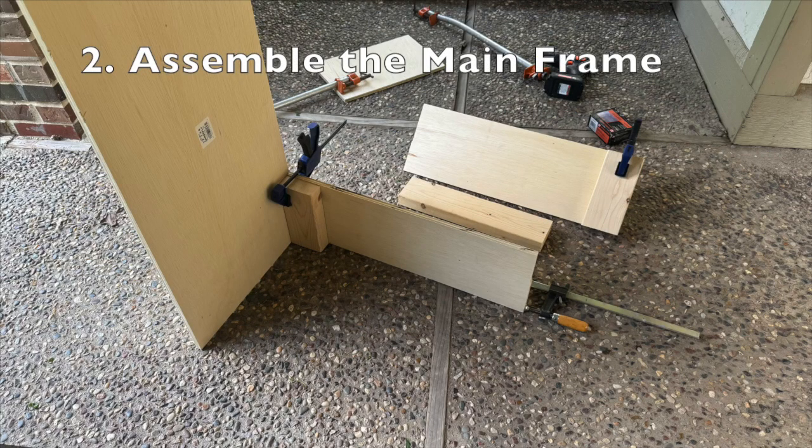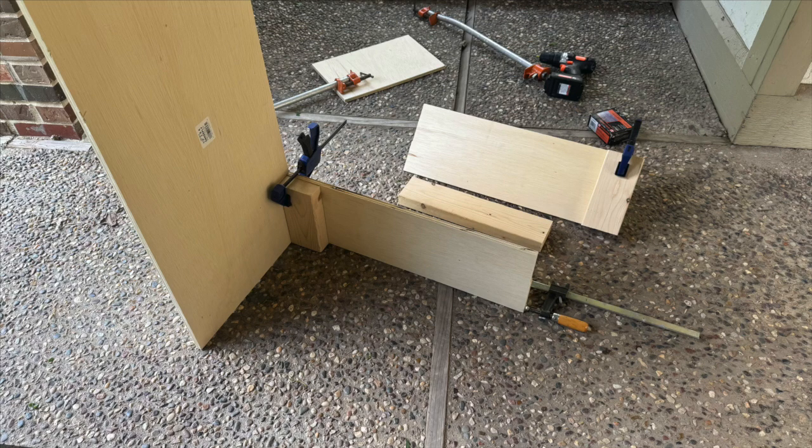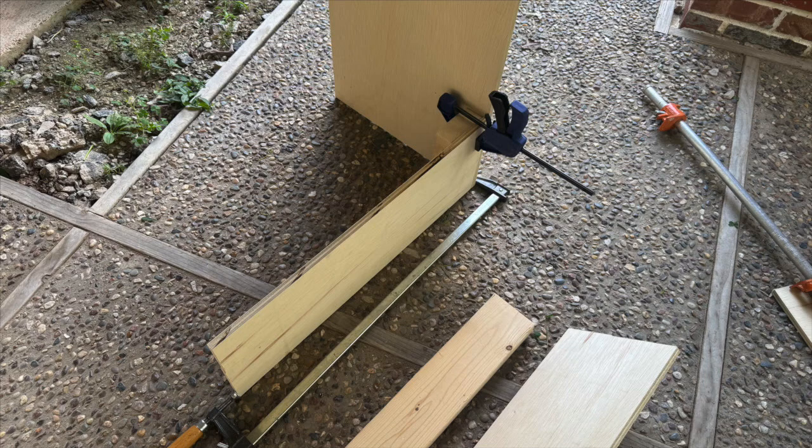The next step is to assemble the main frame of the launcher. We're going to be attaching two of the 8 inch by 24 inch pieces of plywood to the main 16 inch by 38 inch piece of plywood, using both of the 8 inch long 2 by 4 pieces to help make that connection more sturdy. You can see here that I've clamped these 2 by 4 pieces and the plywood pieces together, because I don't have any helpers. If you do have someone to help you hold things together, you may not need to use any clamps. This is just another view of that clamp to give a better idea of how we are orienting these boards before drilling them.